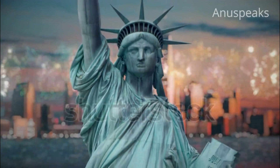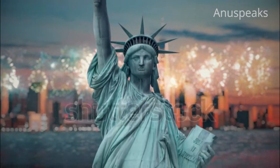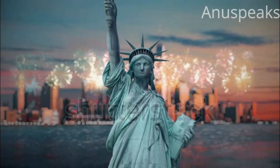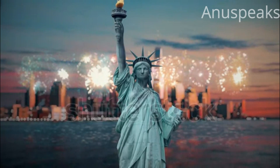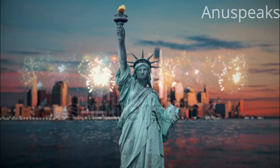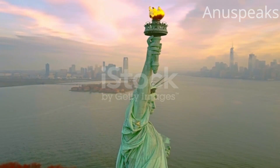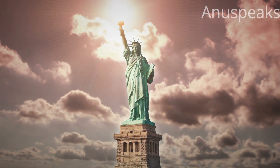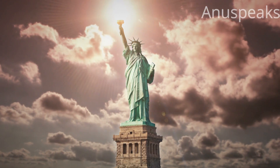Unlike most things, the statue actually got prettier with age. Over the next 30 years, she slowly took on the green sheen you see today. The salty air from the harbor reacted with copper to create a thin layer called patina. Lady Liberty's green sheen is actually a good thing — it protects the statue from rusting. This is all the science behind why the Statue of Liberty is green.